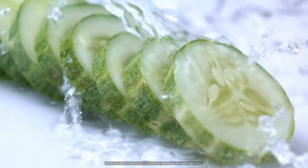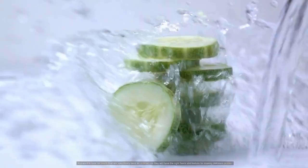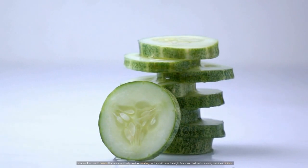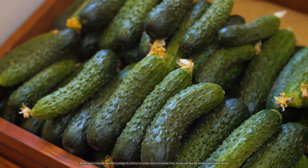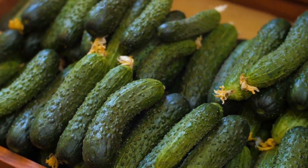Before you start growing pickling cucumbers, it's important to choose the right seeds. You want to look for seeds that are specifically bred for pickling, as they will have the right flavor and texture for making delicious pickles. At our seed company, we offer a variety of pickling cucumber seeds to choose from, so you can find the perfect one for your garden.